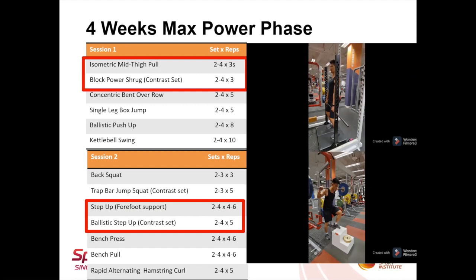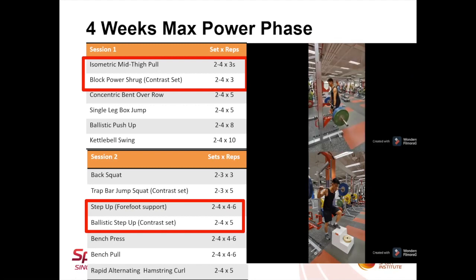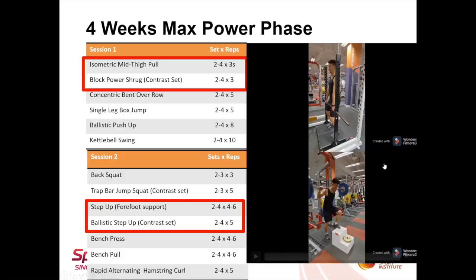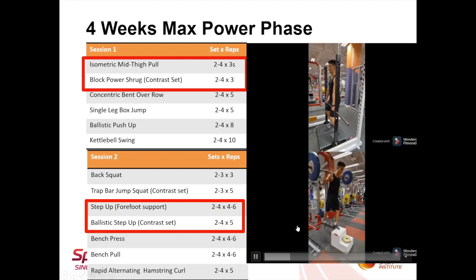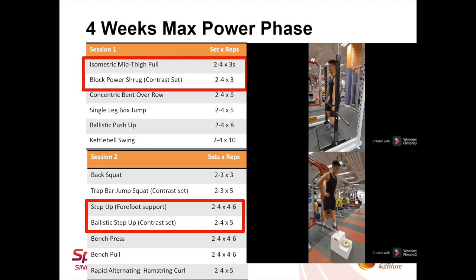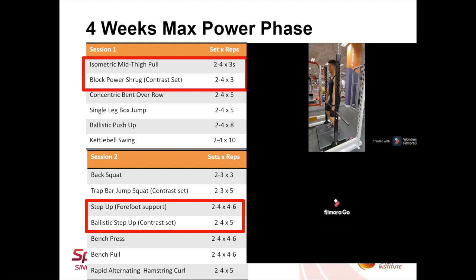Following the eight-week strength block was a four-week power block. Isometric work was included in session one as an isometric mid-thigh pull to contrast with block power shrug. In session two, I had him perform the step-up with only the forefoot in contact with the platform, so as to allow the calf muscles to be in a somewhat isometric state throughout the range of movement. The purpose was to increase the stiffness of the calf and Achilles tendon, as these have high implications for force transfer to the pedal when cycling.